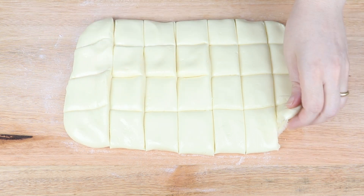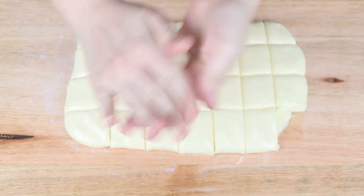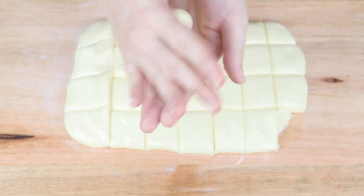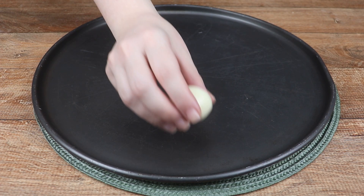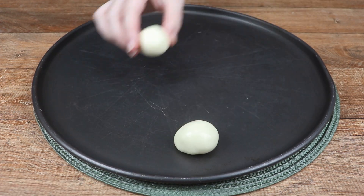After that, take a portion and make balls like this. It's super simple and quick. A great option for afternoon coffee. But tell me, what kind of recipes do you usually make for afternoon coffee?